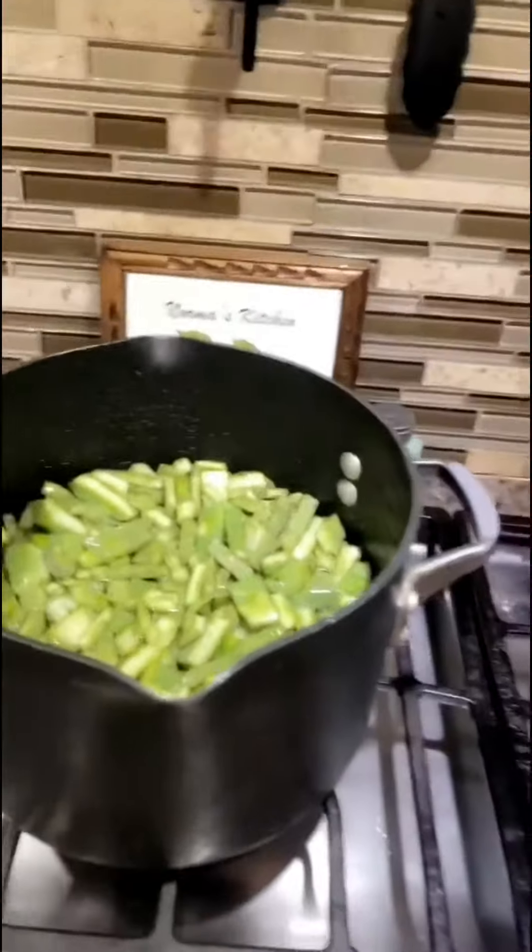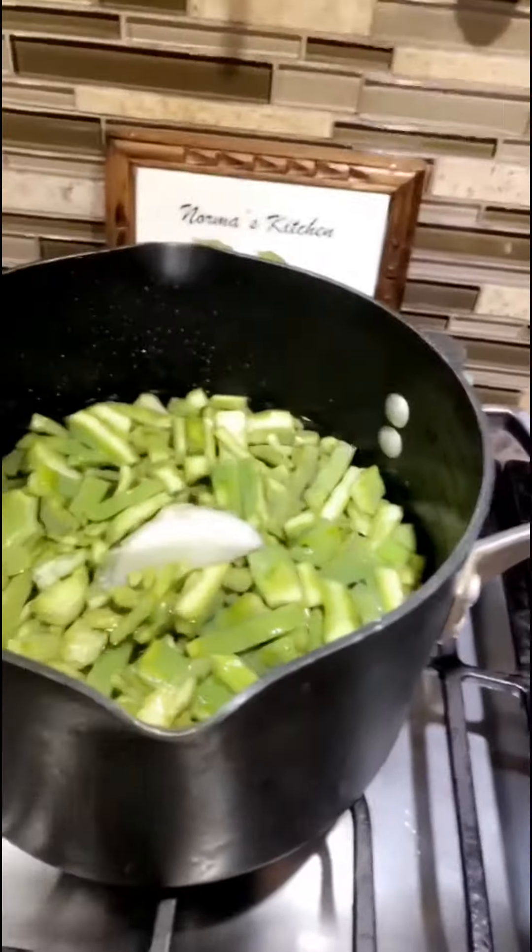On the menu for today: nopales y carne de puerco con chile puya.